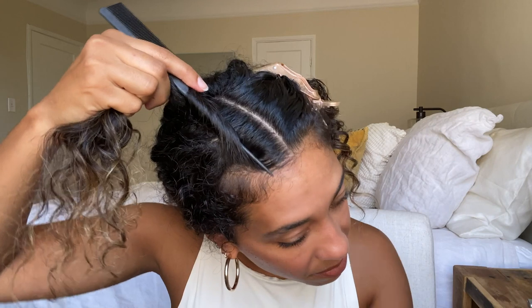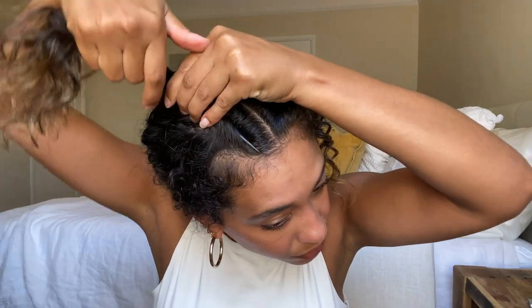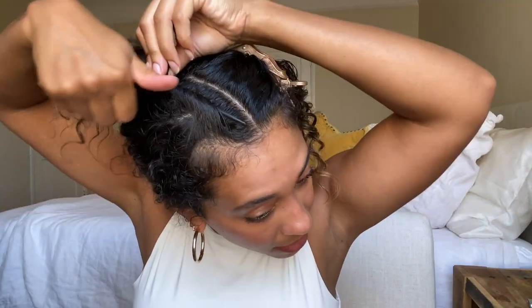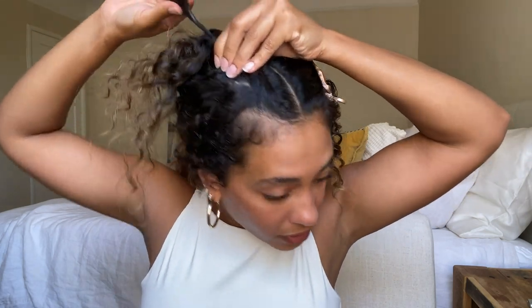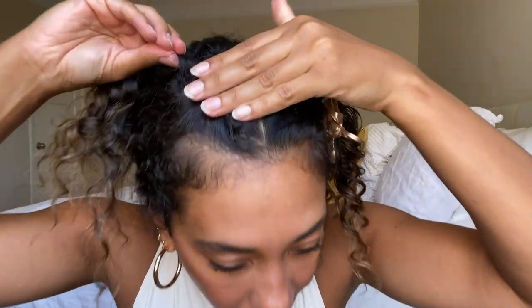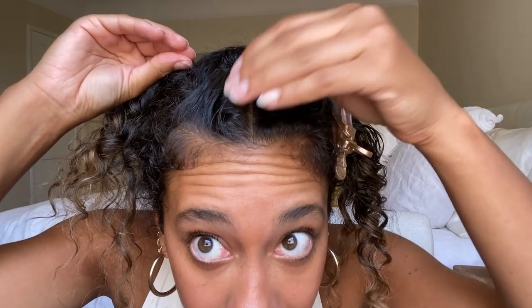You're going to take the tail of the comb, place it down, wrap the hair around like so, and then with everything in the grip of your hand, just twist everything back — start sliding everything back, removing the comb — and then there you have a twist. An alternative would be to just create twists with your fingers if you can't do it that way.